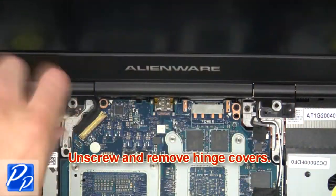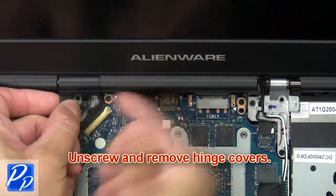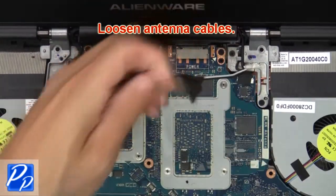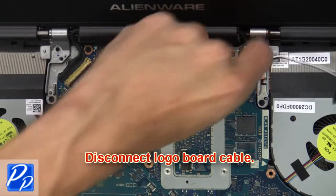Next unscrew and remove the hinge covers. Now loosen the antenna cables. Next disconnect the logo board cable.